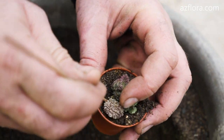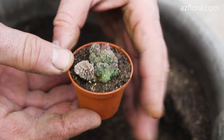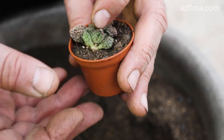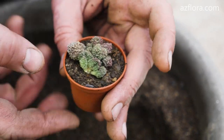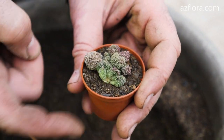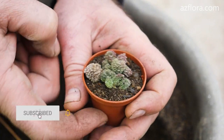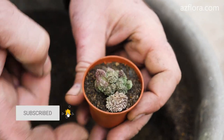When planting we maintain the previous level of deepening of the plant. The root system of Adromiscus is low volume, so we select the appropriate pot size. The optimal time for transplanting a succulent is at the end of winter, that is before growth begins.